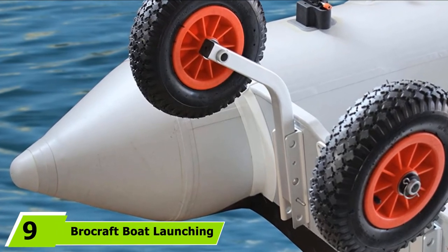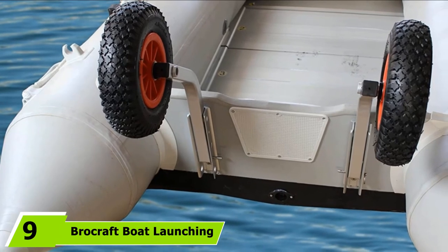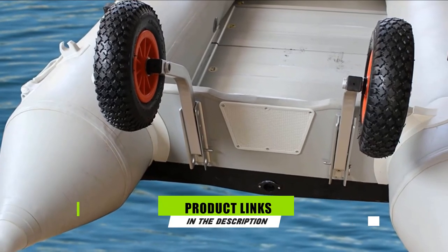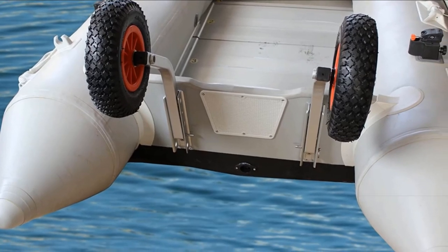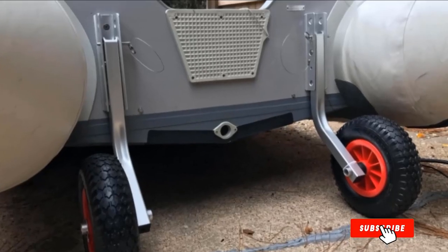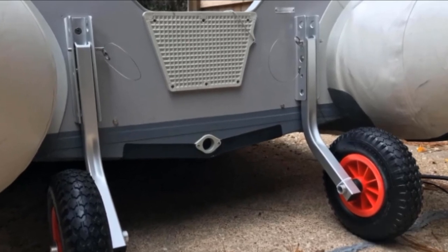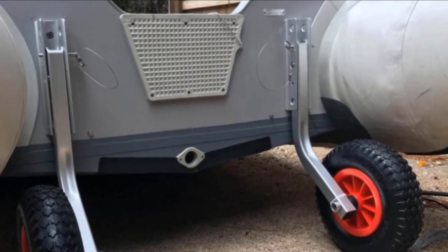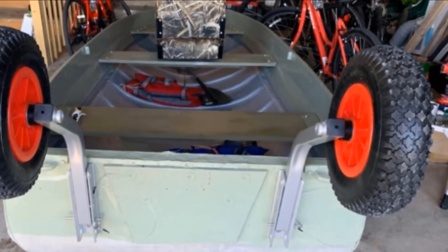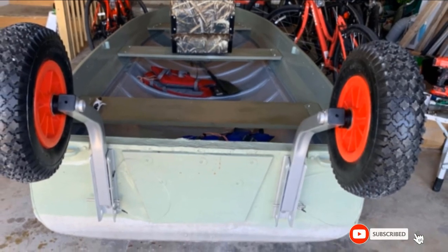Moving on to number nine, we have Bracraft Boat Launching Wheels. This product features standard 12-inch wheels for boat launching. They have an angled frame design that locks when not in use, giving better support to the boat without interfering with the motor. The maximum load capacity is 500 pounds. These wheels are simple to install and effortless to use, though a bit pricey, and are well built from marine-grade aluminum and stainless steel.